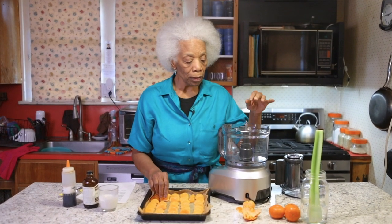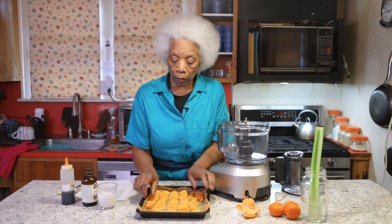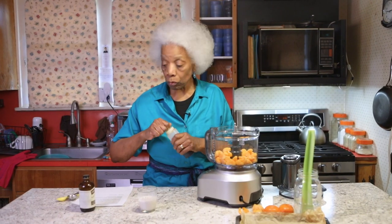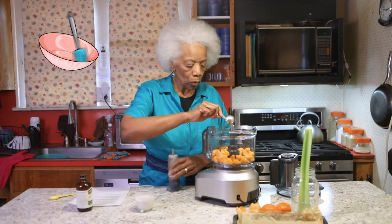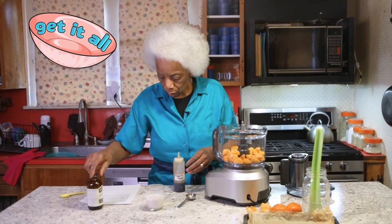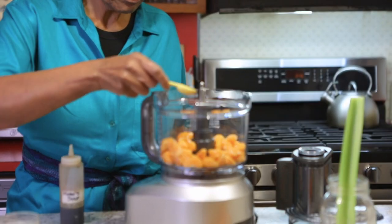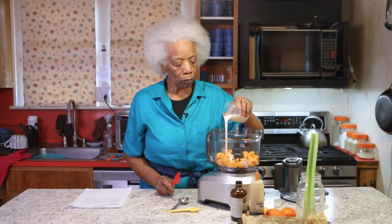Once you've done that, go to your food processor and put in all these sections. Add a tablespoon of maple syrup — get it all — then a teaspoon of vanilla. And last, use your favorite plant creamer, about a third of a cup. With the top on, let it spin.